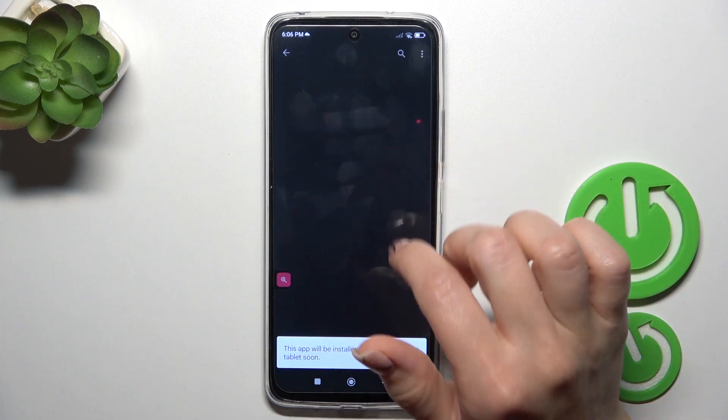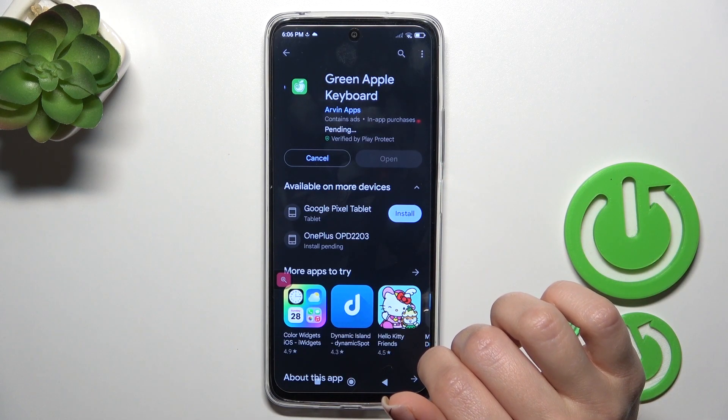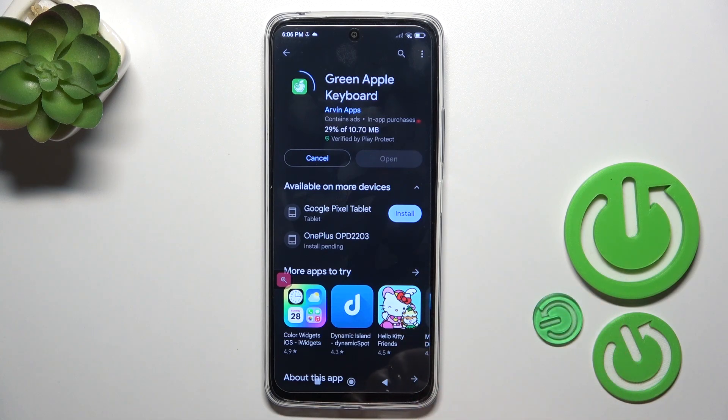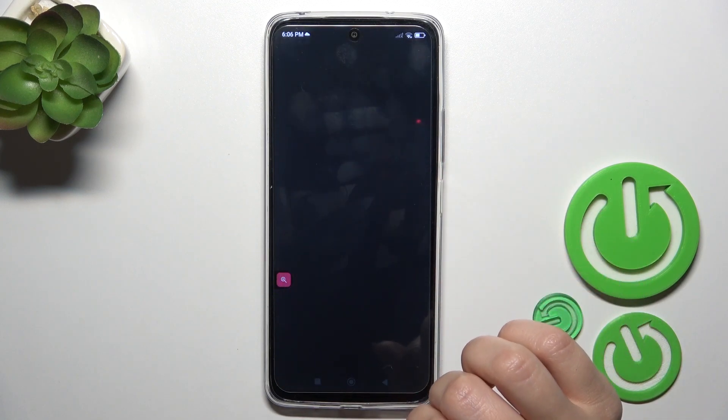Now we should get this application — tap the install button and wait a couple of seconds. Then just tap to open the app.